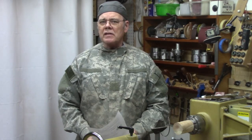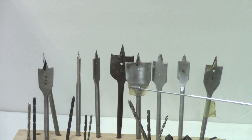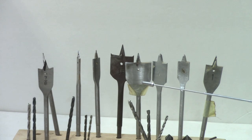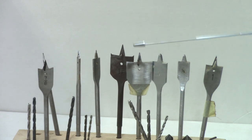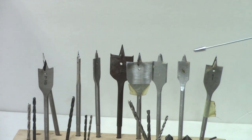First, let's talk about spade bits. They're used primarily for drilling at high speed, typically with a hand drill. They're fast, they're cheap, they don't cost much money. They're great for drilling through softwood like pine studs, so they're favored by electricians and plumbers. They center real well because of this spiky point.